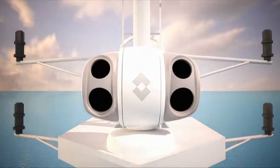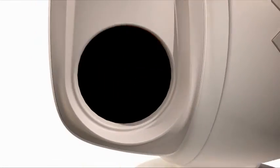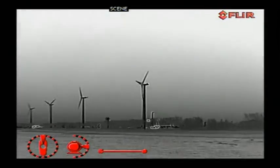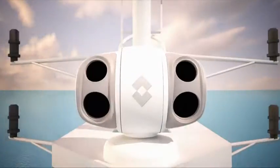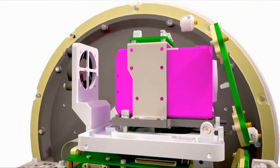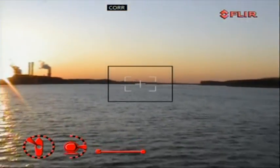The MU-602CLW includes a cooled, mid-wave, high-resolution 640x512 thermal camera. It has a 14x optical zoom between a 28-degree and a 2-degree field of view. It also comes with a high-resolution 550-line color camera, ensuring the sharpest video quality available. The daylight camera offers a 28x optical zoom.